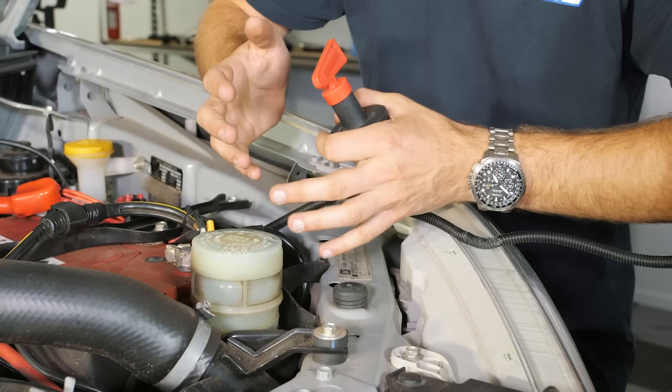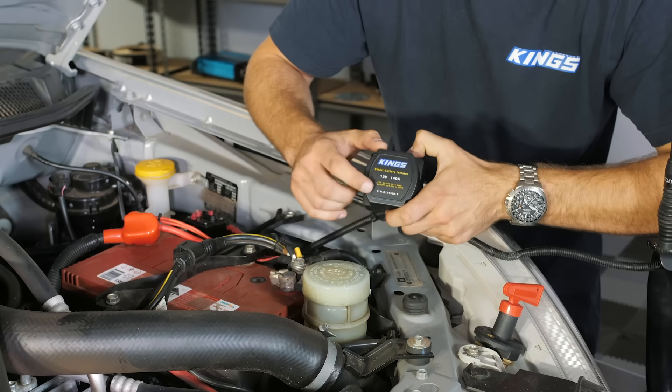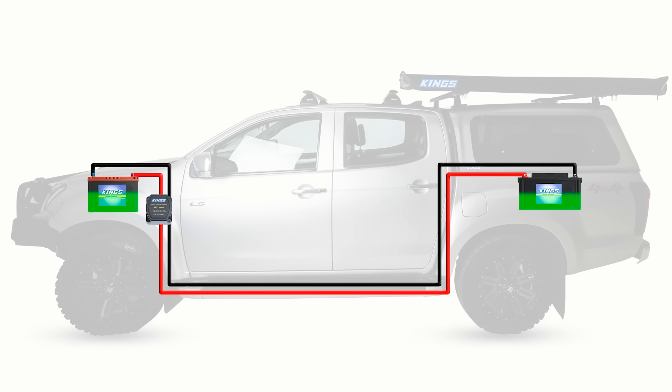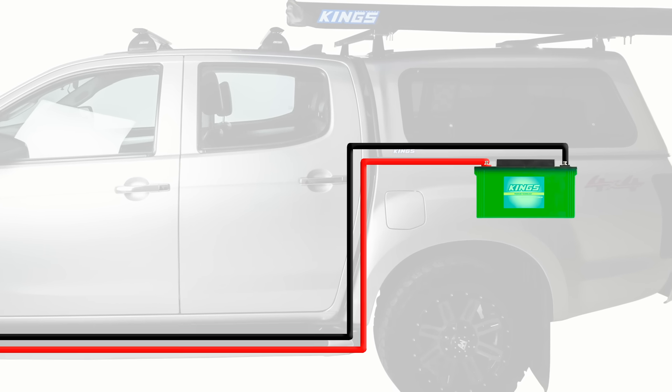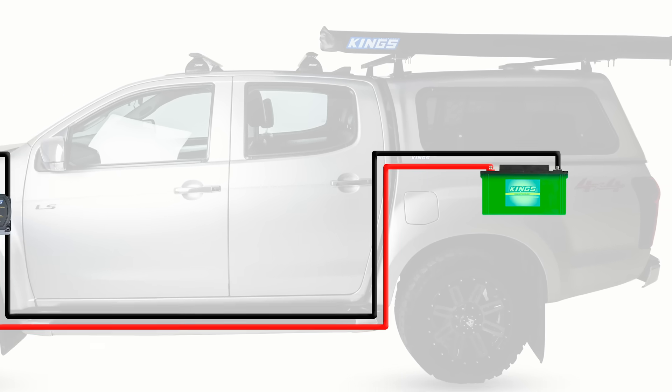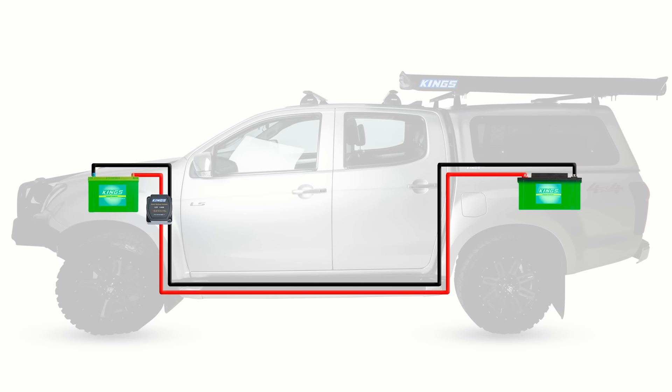There are some issues with isolators though, whether it's a physical switch or a smart isolator. First, they'll only charge at the same voltage that your alternator is pumping out, minus any voltage drop to reach your second battery — that's not ideal. It's made even worse if you're running specific batteries that need a higher charge voltage; AGM batteries for example need around 14.6 volts. And second, they're not really compatible with modern vehicles that run smart alternators or temperature compensating alternators. Temperature compensating alternators adjust their output based on the ambient temperature under the bonnet so they don't overcharge your starter battery.